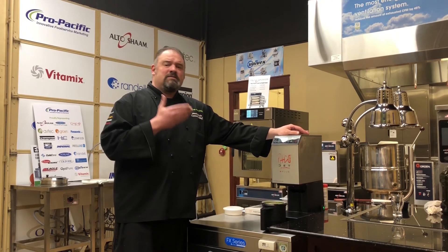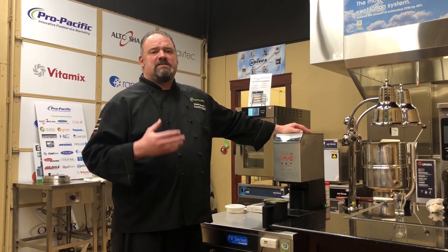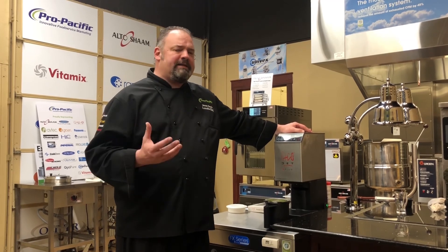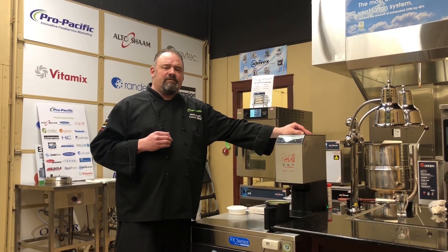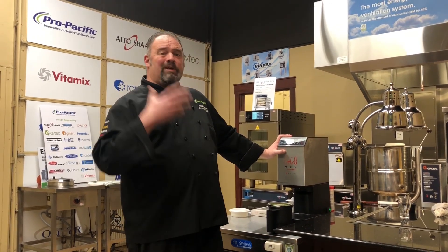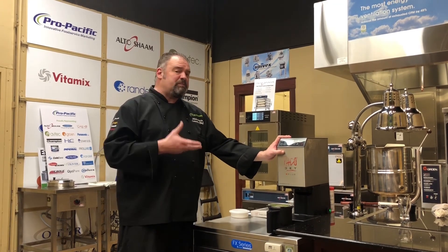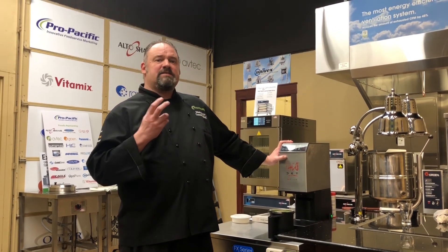But with the PacoJet 2 Plus micro puree system, we can take things like carrots and peas and some of those harder items to really break down and get them to that nice smooth consistency. With the 2 Plus we can actually do one portion at a time, three portions at a time, we can run the whole beaker, we can run it multiple times to really get the puree to where you need it to be.